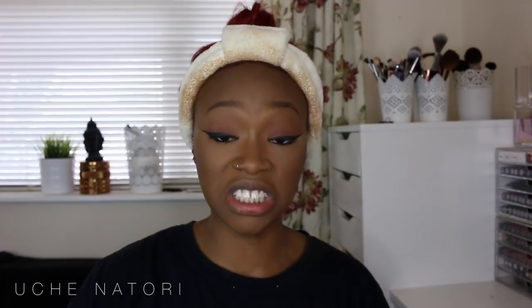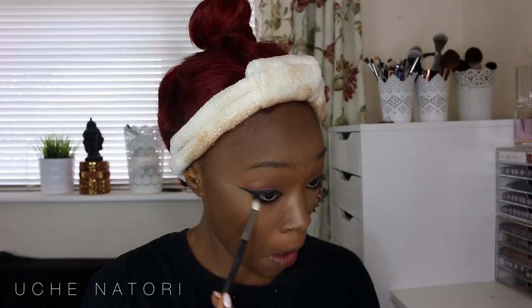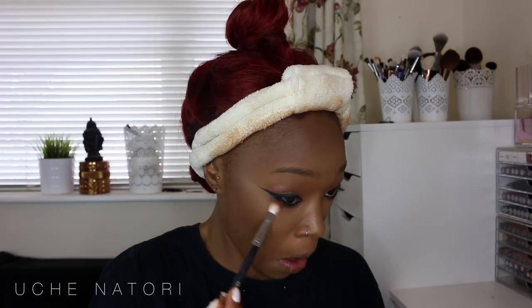To smoke out the lower lash I'm going to take my Morphe 25A palette, grab the black, smoke it down slightly, then take a little detail brush with a brown — any brown is fine — and smoke that out. Then I'm applying mascara to the top and bottom lashes, not too much on top because I'm going to wear falsies. For lashes I'm using my Demure Lashes in the style Congo.